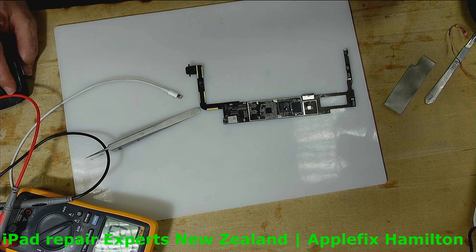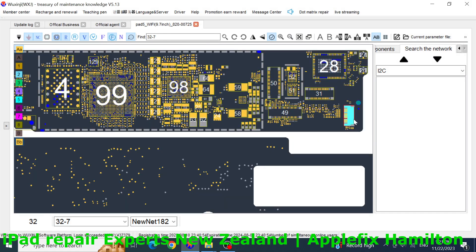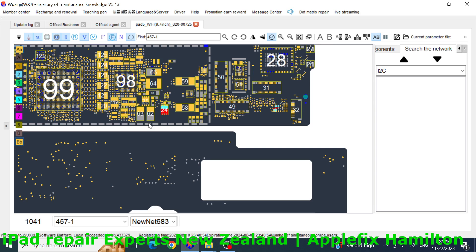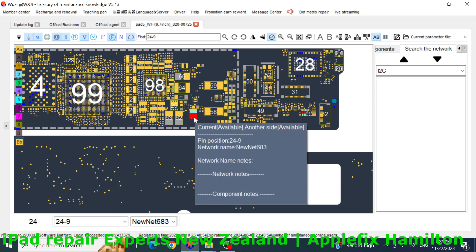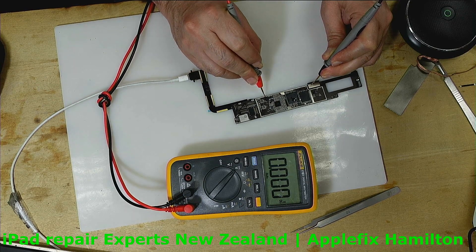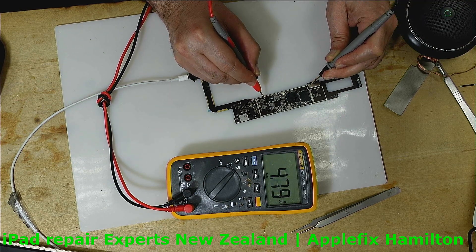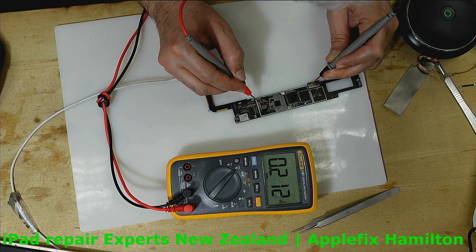Now I will take you to the board view. We know we have got 5 volts here. This is most probably a resistor, and then we should get 5 volts here. It looks like a MOSFET or something. We know this is going to this IC or MOSFET. And then we have got 5 volts here. These are also on the 5-volt line, but as you can see we have got 0.2 here and 0.2 here.